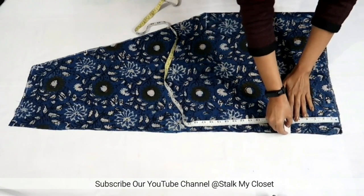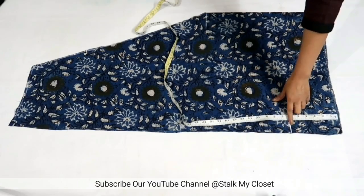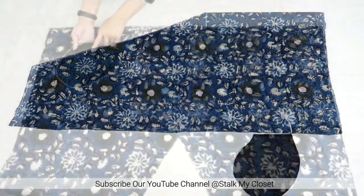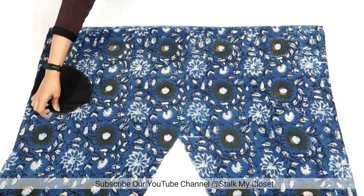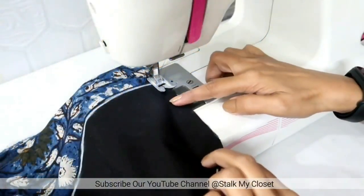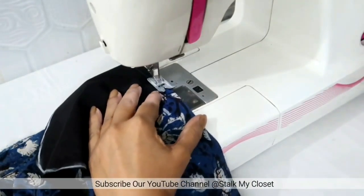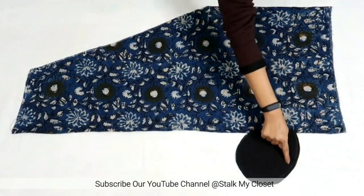From the top, mark a point at 6 inch — this will be the starting point for the pocket. Place the pocket on the salwar right sides together, match the starting point, and now I'll make a stitch to attach the pocket with the salwar. Similarly, I'll attach the pocket on all four sides.